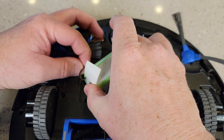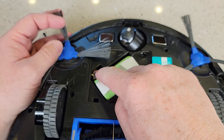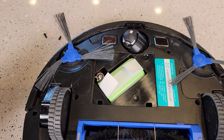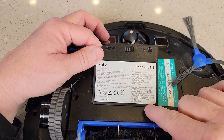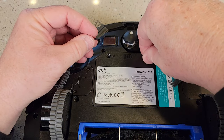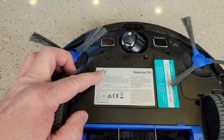Now kind of hold it off to the side and insert the battery. There's room for the connector and the wires. Make sure it's nice and flush. Then take the cover — there are two little tabs, put those in, grab your screws and put your screws in. Don't force this; if something's not right, make sure you just do it over.